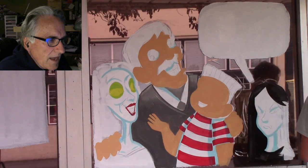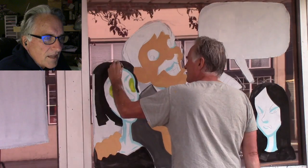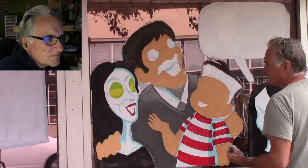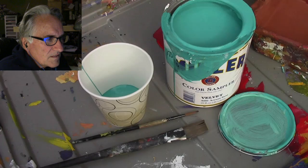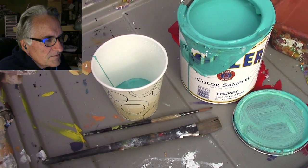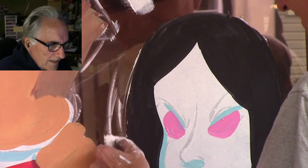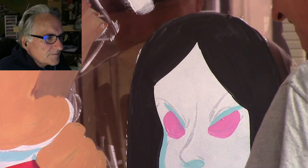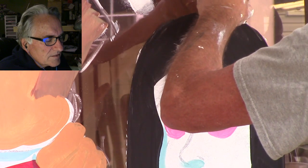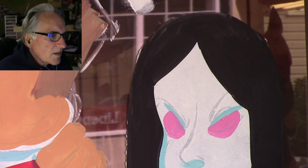Now I'm going to go ahead and paint in the black. Then I'm going to show you the highlights — how I highlight the black with the very same aqua color. I added a little water to it to thin it down for the highlight. I'm kind of cleaning up around Wednesday's head because I want it to be clean before I start doing the highlights.